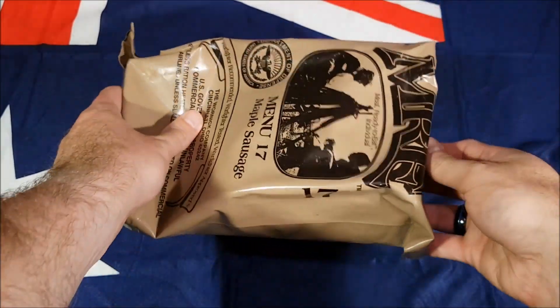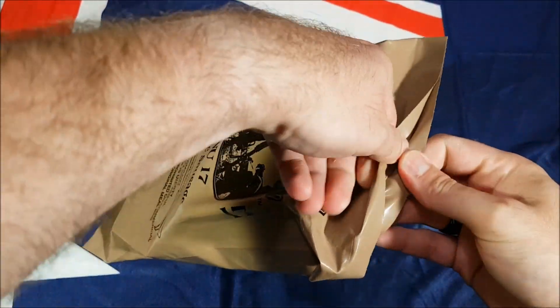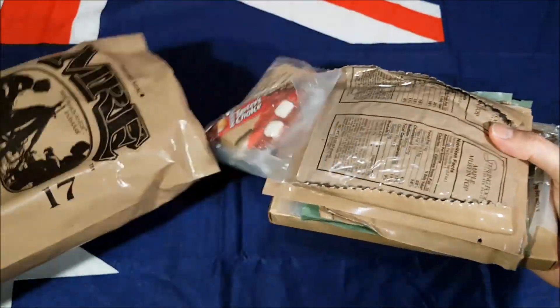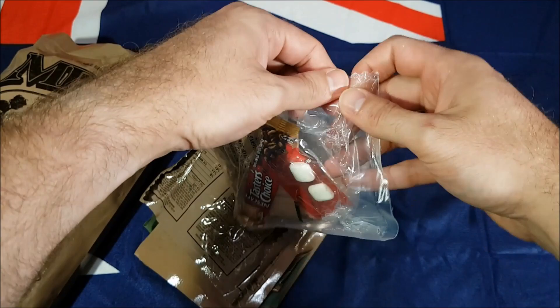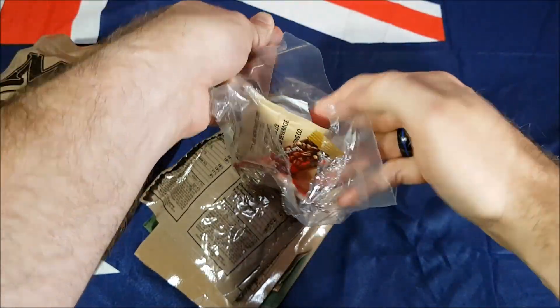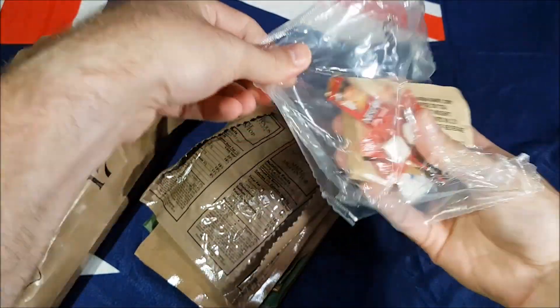So let's crack into it. First, let's try and open up this easy peel seal — and hey, check that out, it was really good! Got the accessory pack, let's have a look at what's in here straight away.